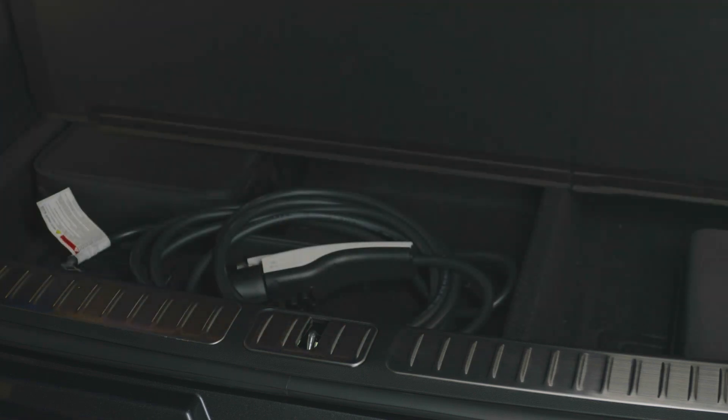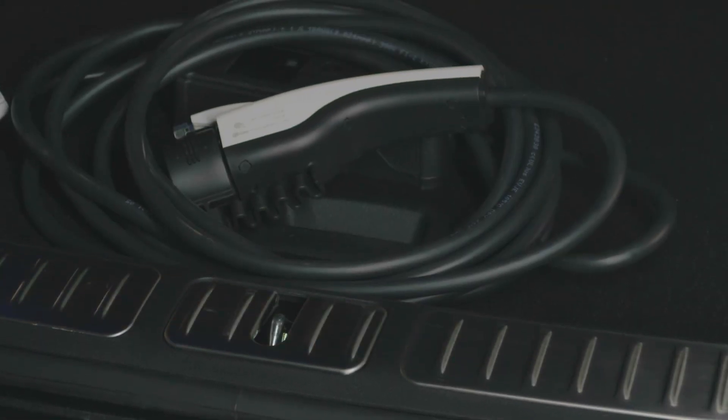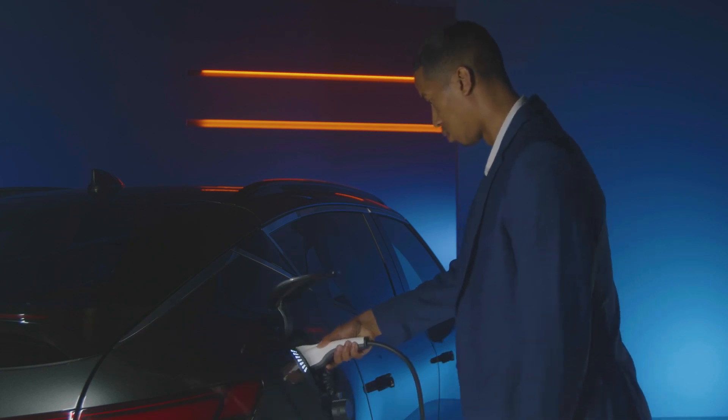Included with your Genesis is a 120-volt Level 1 AC portable charger, which is designed to work off of a standard three-prong household outlet. To charge using the Level 1 AC charger, access the charging door and plug in the connector.